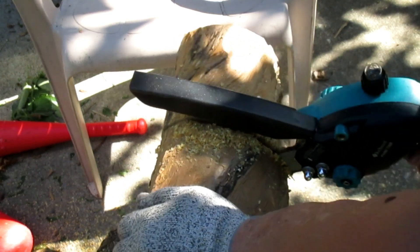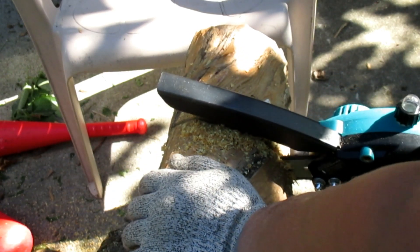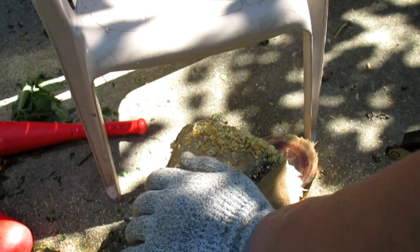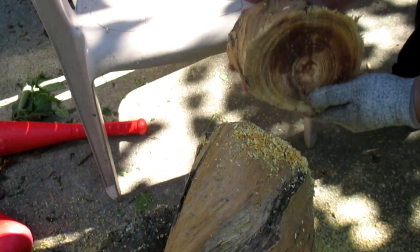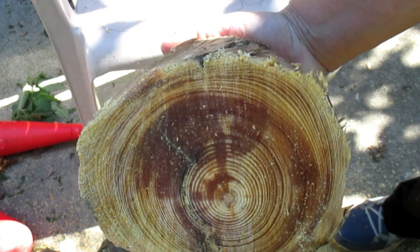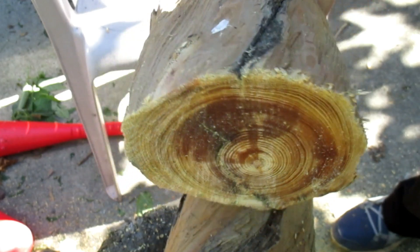Am I caught on the lug? Let's scooch it up a little. Just like that. Beautiful fatwood.